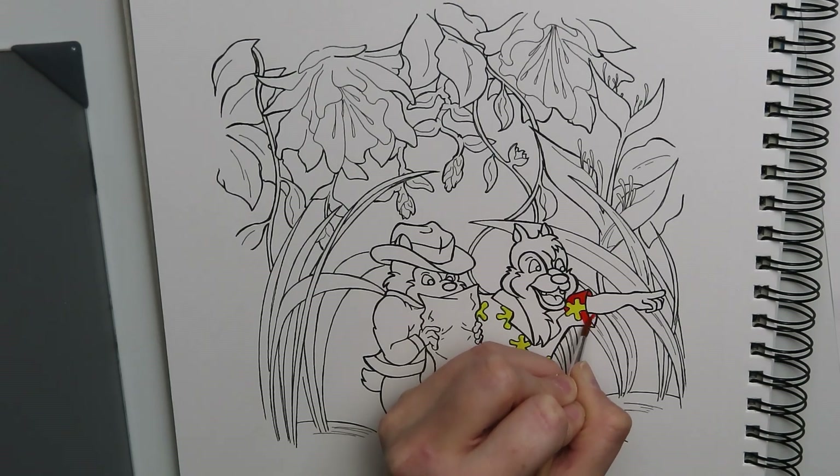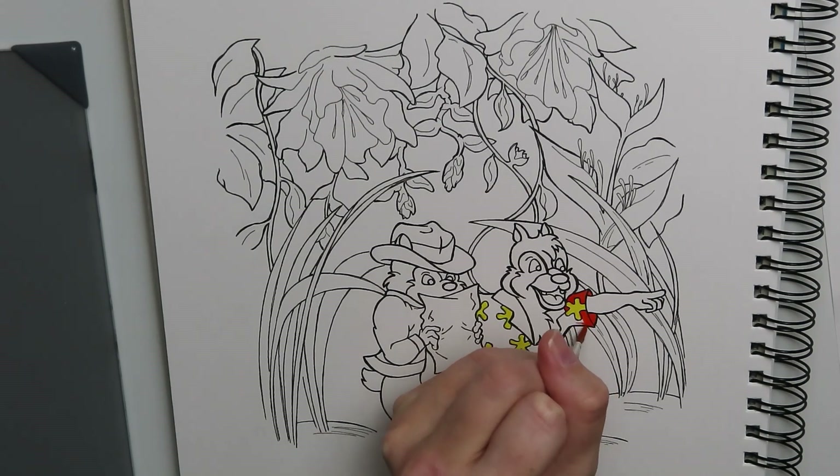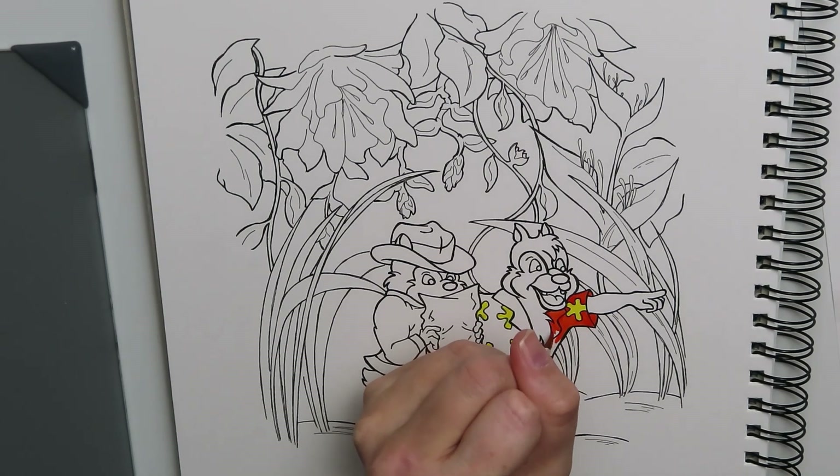I figured they're colorful and we could do something fun with the background as well. Plus they're cute — who doesn't love Chip 'n Dale? So I figured we would start here and since I've already figured out how to open the gouache and most of my tubes are open by this point, we can go ahead and get a head start.